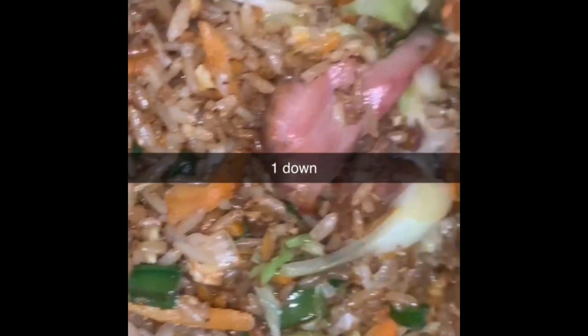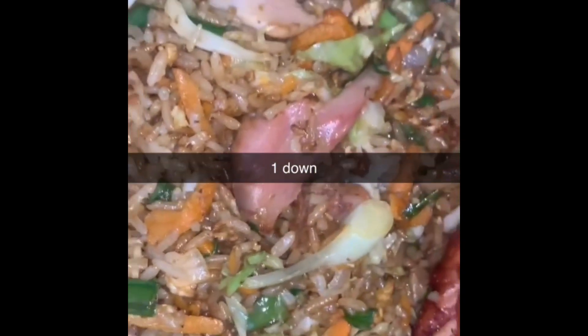Hi guys, welcome back to my YouTube channel. Today we are making homemade chicken fried rice.